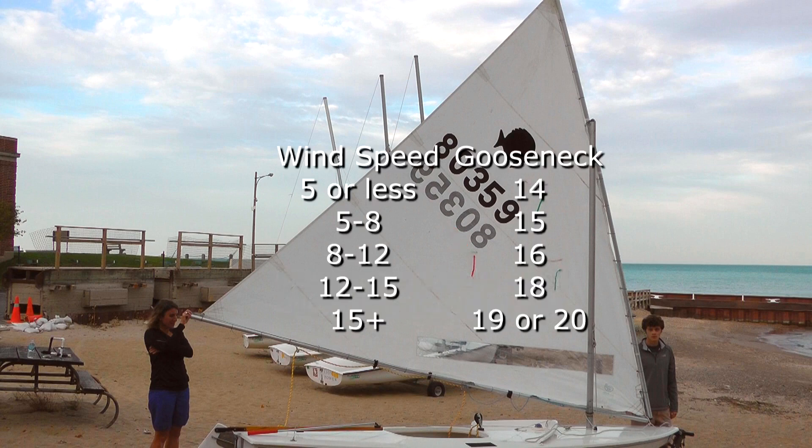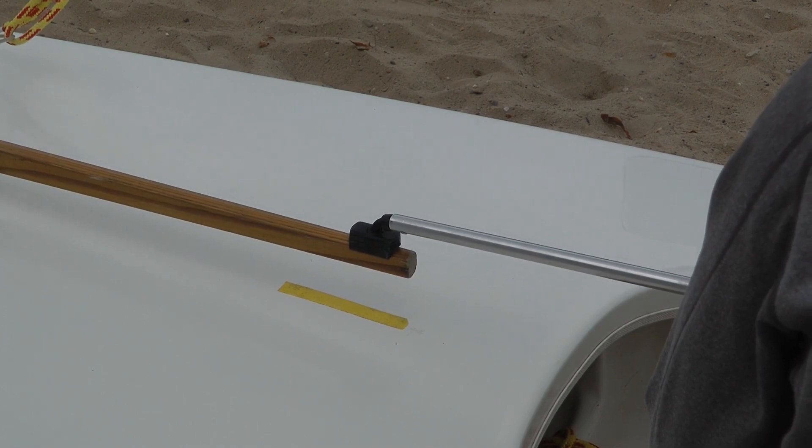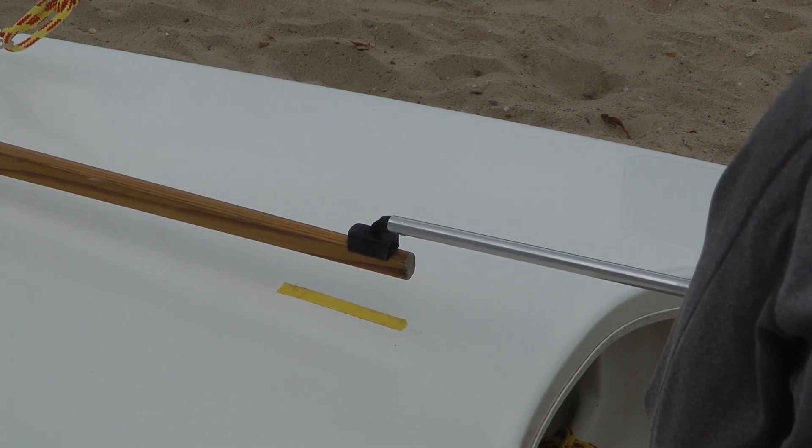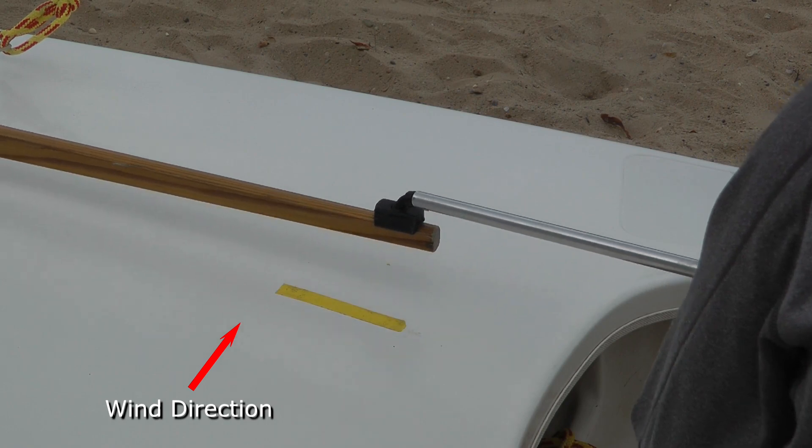Here are some rough settings — rough because they will vary with the wind and athleticism of the sailor. To determine if you have the gooseneck properly adjusted, a piece of electrical tape on the aft deck on the boat centerline provides a quick reference to determine neutral helm, lee helm, or weather helm.